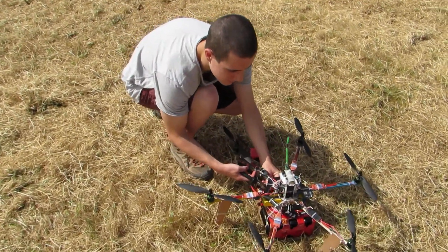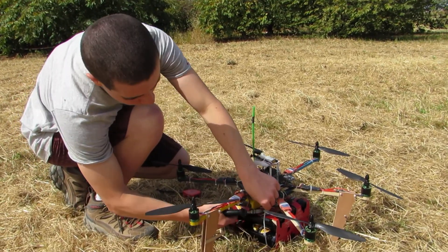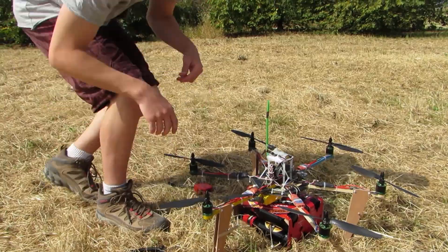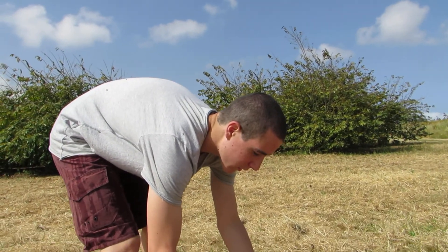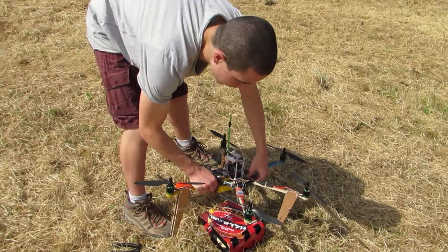This is a six-pack of Gold Star beer, which is very popular in Israel. Every bottle is 340ml, but it's a glass bottle, so every bottle actually weighs a little over half a kilo.